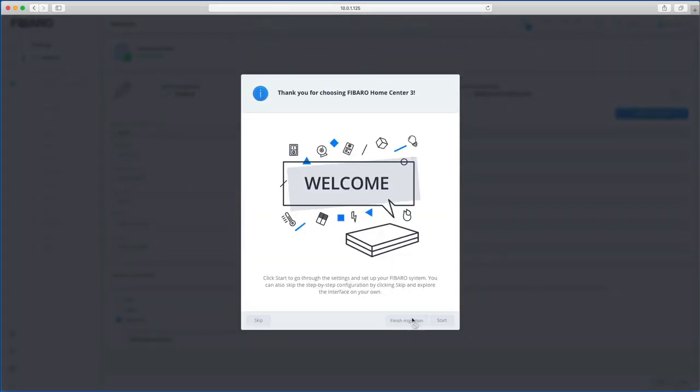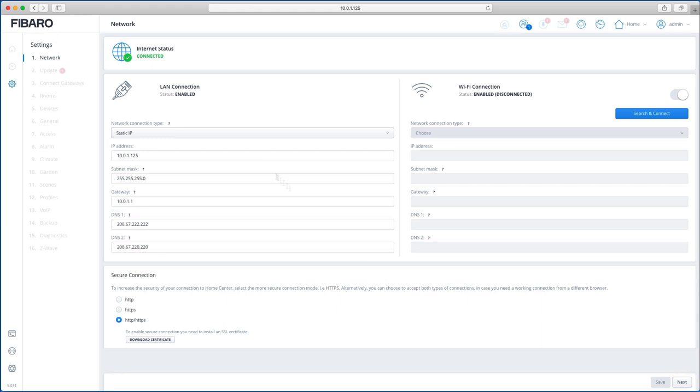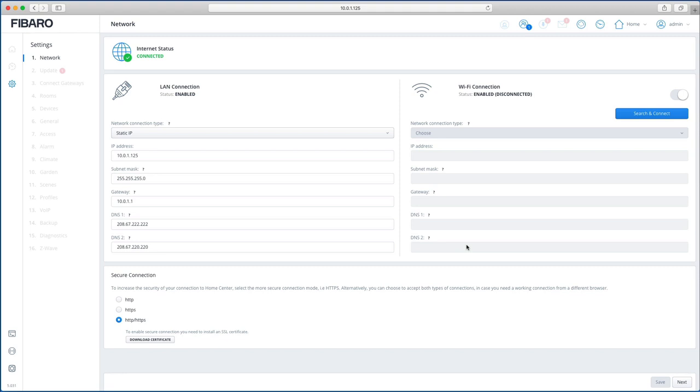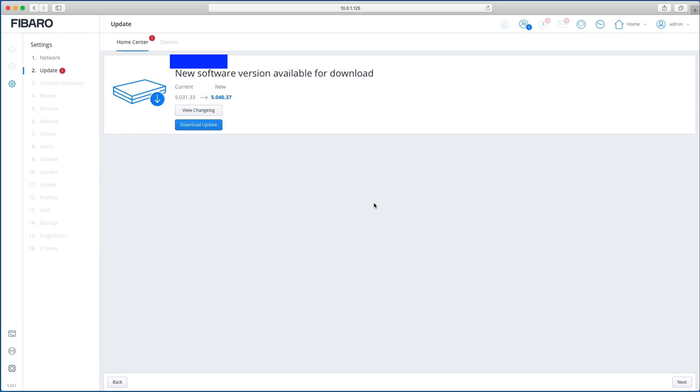Continuing with the wizard — Wi-Fi is enabled. This is where you can connect the Home Center to Wi-Fi instead of a wired connection, and if I remember correctly you can also use it as a Wi-Fi extender. We're not doing that on this one because I'm keeping mine hardwired, so just click Next.